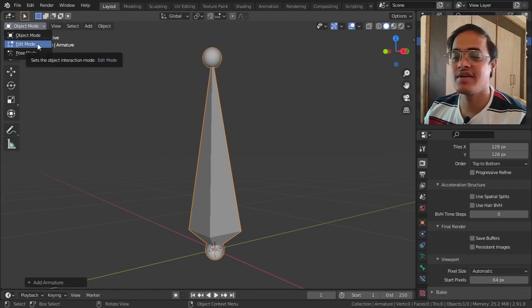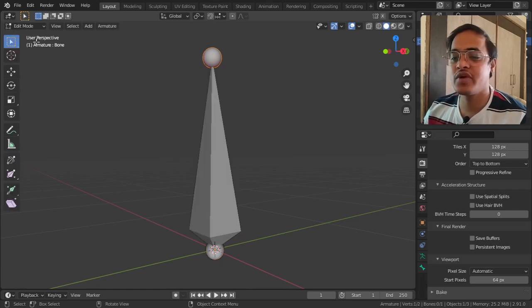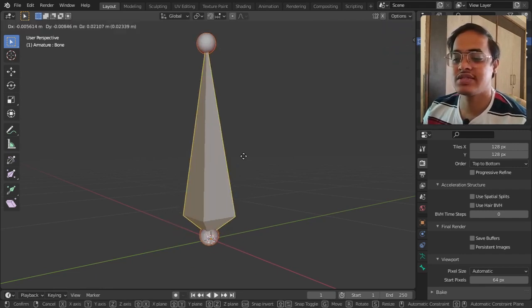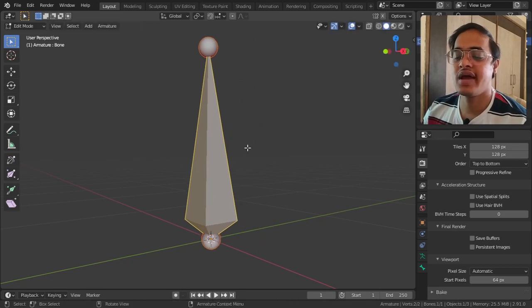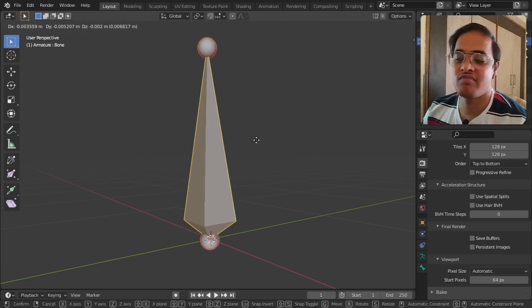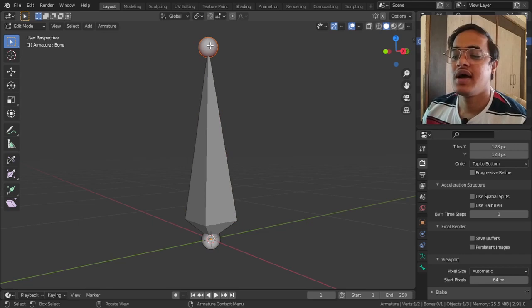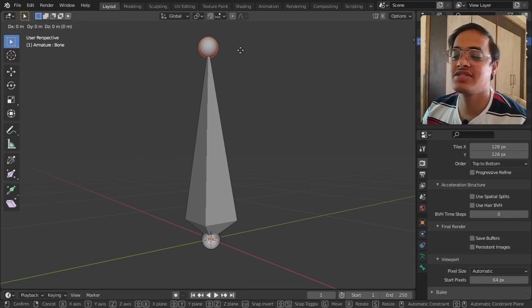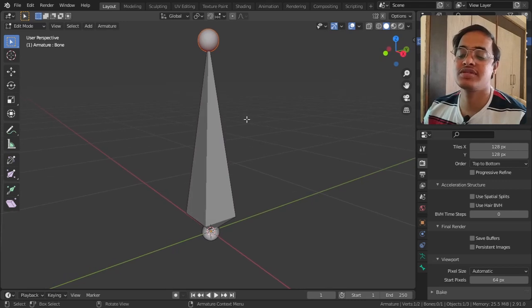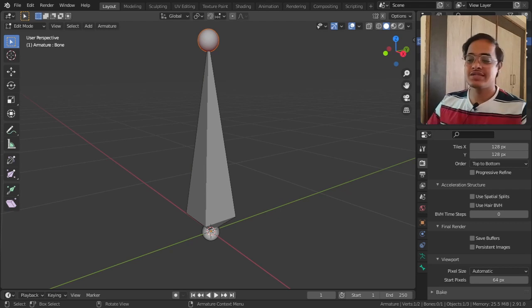I am going from Object Mode to Edit Mode to show you the parts. This is the root, this is the body - I am moving it by tapping G on the keyboard and grabbing it with the mouse. And this part is called the tip - I am selecting it, tapping G, and moving it.